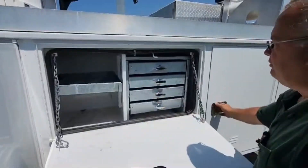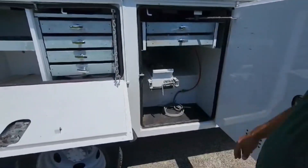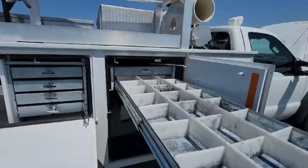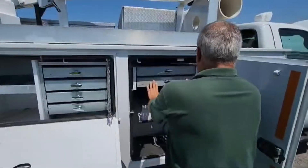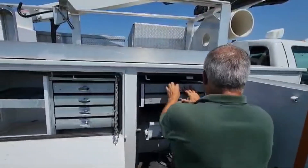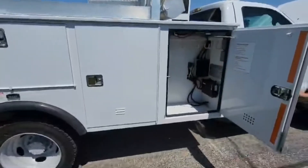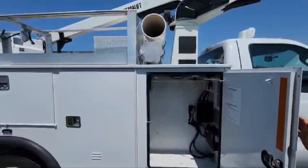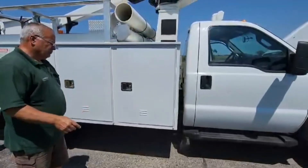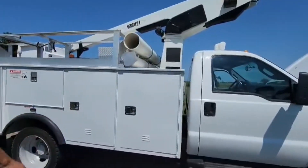That's some nice heavy-duty slide-out drawers. We have a nitrogen bottle holder here — that's how we get our air pressure. And we have some nice heavy-duty shelves that will hold quite a few things for you — there's two of them. Stainless steel hardware throughout. These cabinets are ventilated, so if you want to put aerosol cans in there or a little set of torches for cutting, you're legal. There are also tubes for digging bars, tree-cutting equipment, or whatever you'd like to put in there.